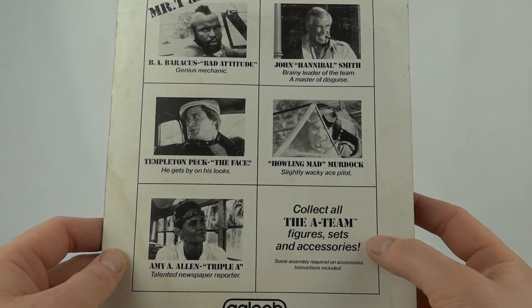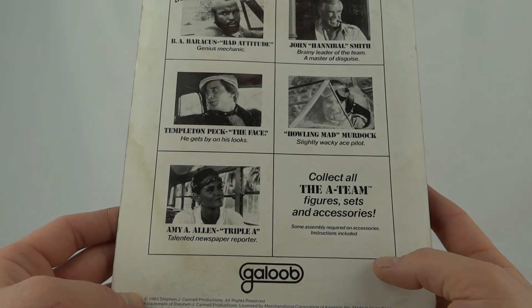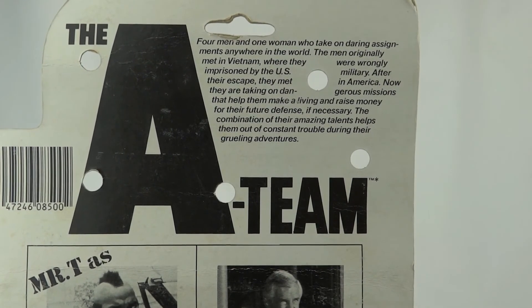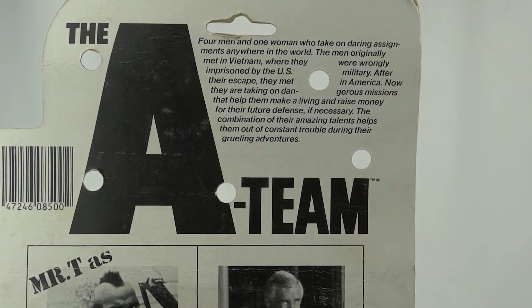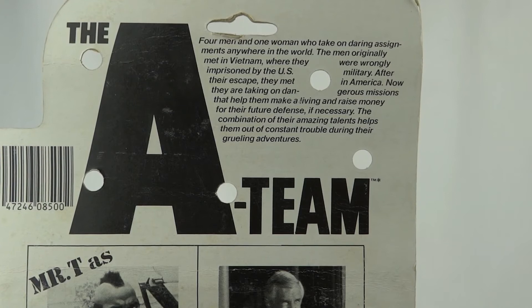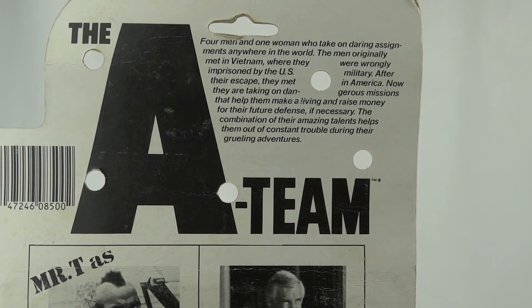The card says to collect all the A-Team figures, sets and accessories. Some assembly required on accessories, instructions included. 1983 Stephen J. Cannell Productions. On the top of the card: four men and one woman who take on daring assignments anywhere in the world. The men originally met in Vietnam where they were wrongly imprisoned by the US military. After their escape they met in America, now taking on dangerous missions to make a living and raise money for their future defence. The combination of their amazing talents helped them out of constant trouble during their gruelling adventures.